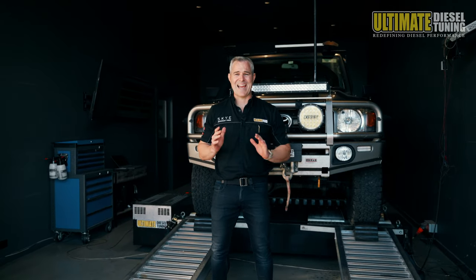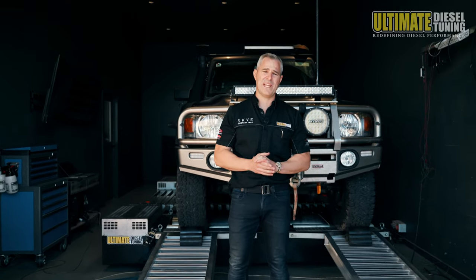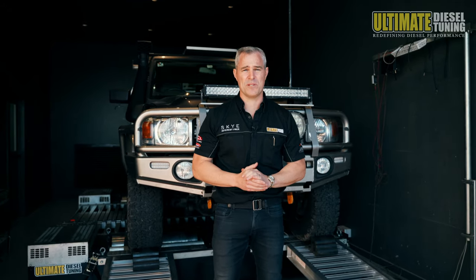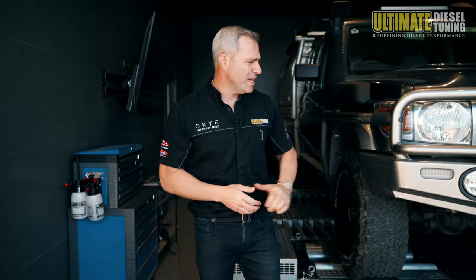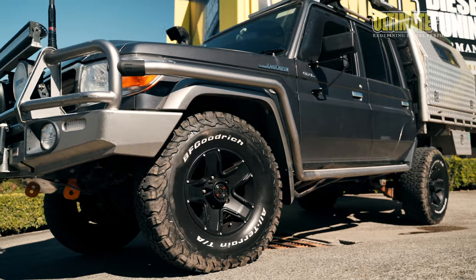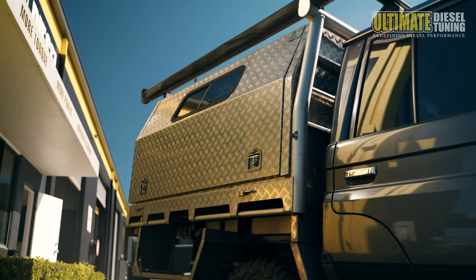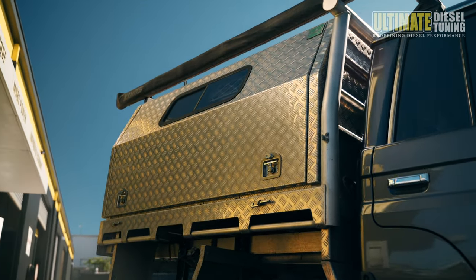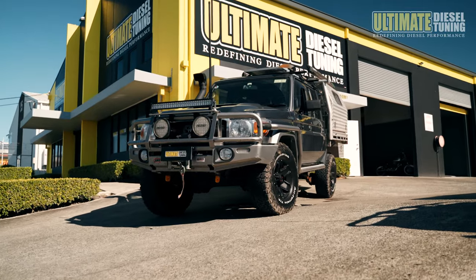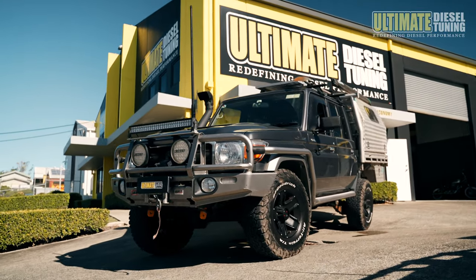This 79 Series is a daily driver. The owner uses it for work and carries a really heavy load. On top of that, he also tows a really heavy van behind it when he's on trips. The 79 has a fair bit of extra weight on board — it's got a winch, lights, bull bar and scrub bars, 33-inch tyres, as well as a full custom canopy on the rear which is fully kitted out. The power and torque of the 70 Series Cruiser is nothing to rave about in standard form, so the owner is after a lot more power and torque and less turbo lag. With the tune, we're concentrating on achieving all of this, taking into consideration the vehicle's use, the weight, and what it's towing.